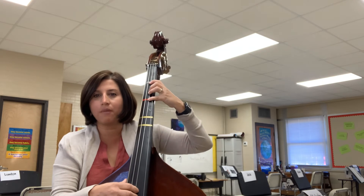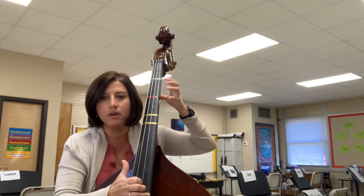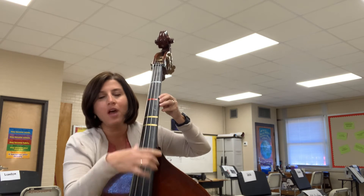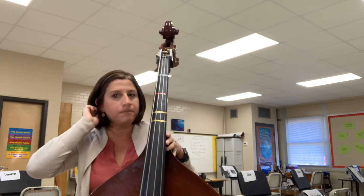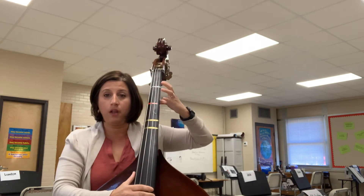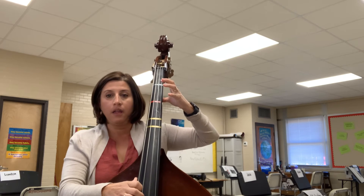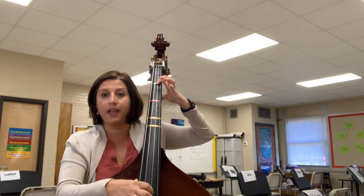The next note you're going to learn is open G, which is the last string farthest away from you — that's G. On this instrument you don't have to set a finger down, you just play it open. So let's start over: play position four, thumb here, elbow high, I pluck my D — and here's the open D.